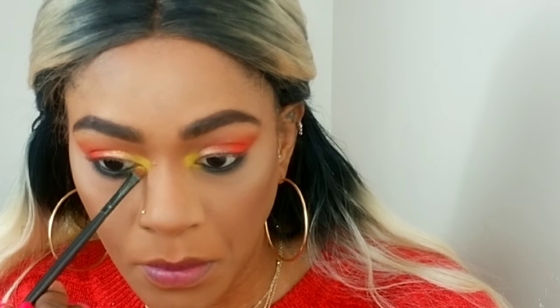For my bottom lashes, I'm using the shade Spooky on a flat definer brush — first applying the color to get that punch of pigment, then buffing it off with a smaller, more precise blending brush so it's diffused. Then I'm going into my waterline with my Morphe Jet gel liner and applying that underneath. I'm just wrapping that yellow around the inner corner of my eyes, blending it into the bottom lash with the black so that it all meshes well together.